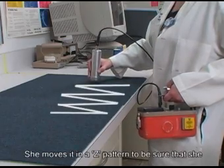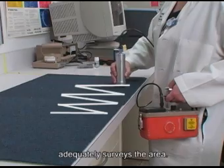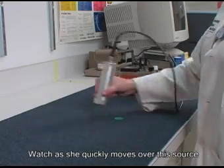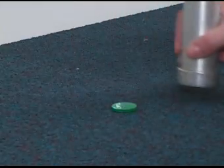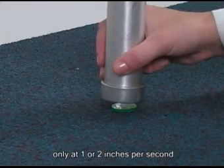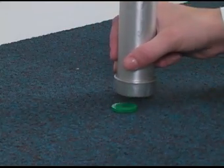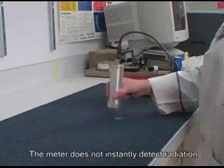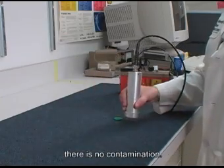She moves the probe in a Z pattern to be sure that she adequately surveys the area. Watch as she quickly moves over this source and is unable to detect any radiation. Now watch as she moves slowly, only 1 to 2 inches per second, and she is able to detect it. The meter does not instantly detect radiation, which is why you must move slowly to be sure there is no contamination.